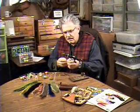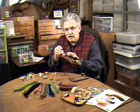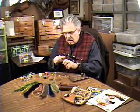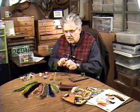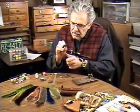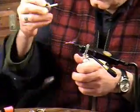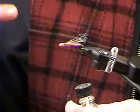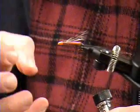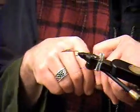The fly is finished with the exception of the finish. I'm going to use a good clear nail polish, or you could use your favorite clear head cement. I always like putting two coats on this fly, because the first coat will actually get absorbed into the material itself. You let that settle in, come back a few hours later or even the next day, and give it a second coat. That's when you get that real glossy, bead-like effect that is so desirable with this particular pattern.